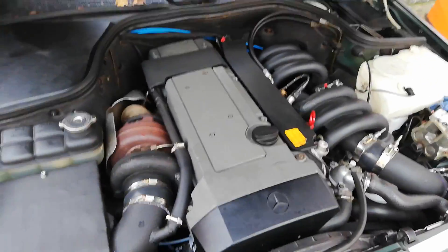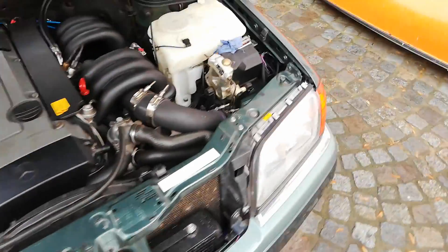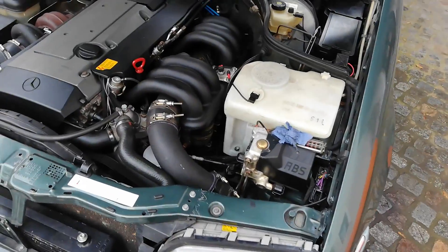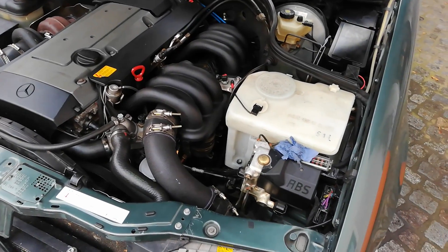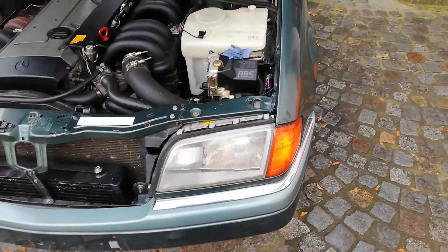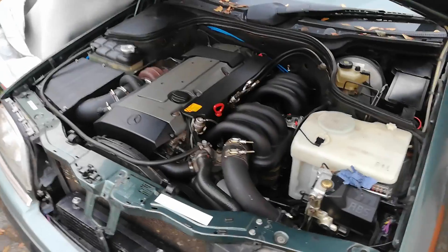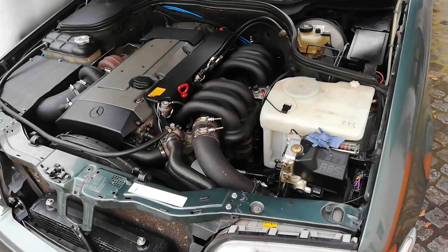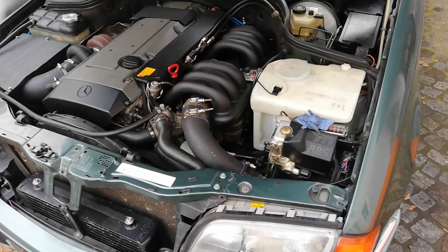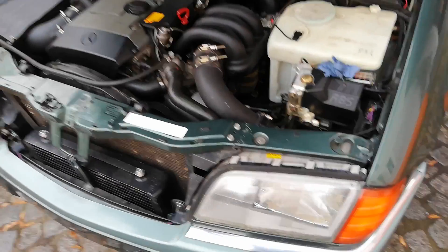I cleaned the engine bay up a bit and redid parts of the wiring harness to the engine. So far the car has been driving with no big issues, but one recurring problem is the clutch — it just doesn't want to hold and keeps slipping. So that's the next project.